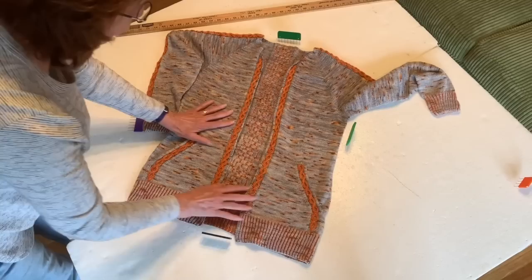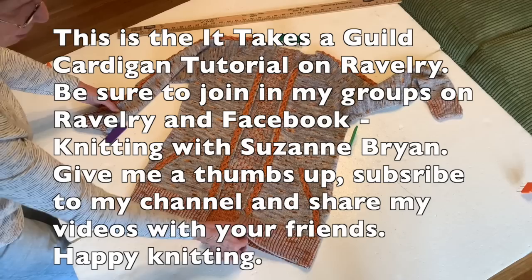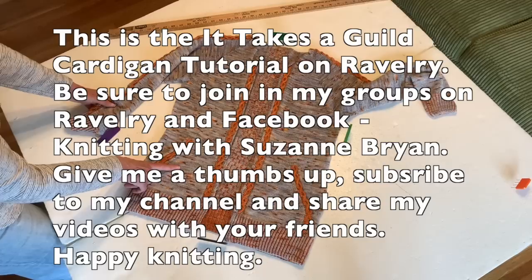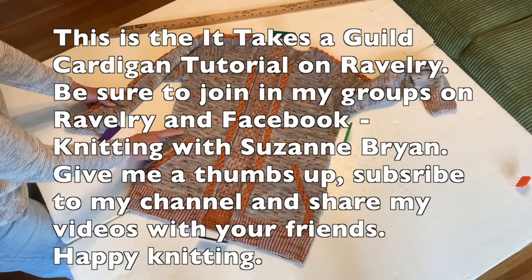That's the blocking process — I hope you enjoyed this. If you like watching my videos, be sure to give me a thumbs up and share them with your friends. Come back and watch more, and join me in my groups on Ravelry and Facebook — they're called Knitting with Suzanne Bryan — where we have a lot of like-minded people. We're working this cardigan as a tutorial, and this video is actually part of that tutorial. The next step will be adding the button band and shawl collar. Take care and happy knitting!